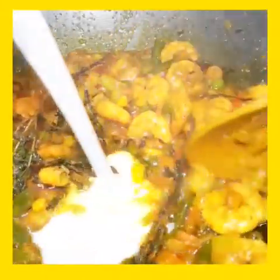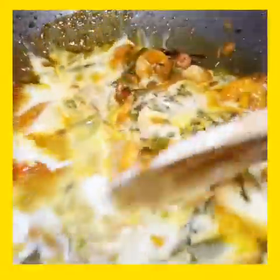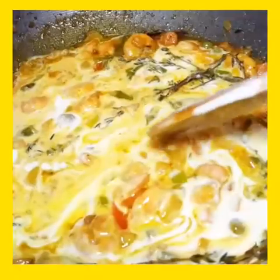The shrimp is cooked now, so I'm gonna have the heat up. I'm gonna add one cup of coconut milk.